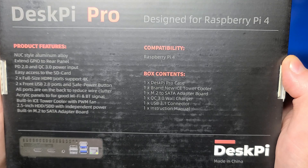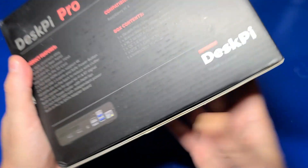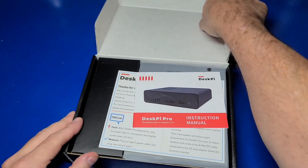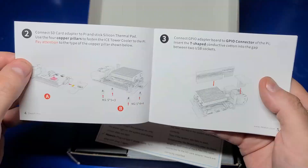It includes two full-size HDMI ports, two front-facing USB 2.0 ports, an ice tower cooler to keep the CPU cool, an M.2 to SATA adapter board, a wall charger, a USB 3.1 connector, and of course a manual. I'll go ahead and flip through it.